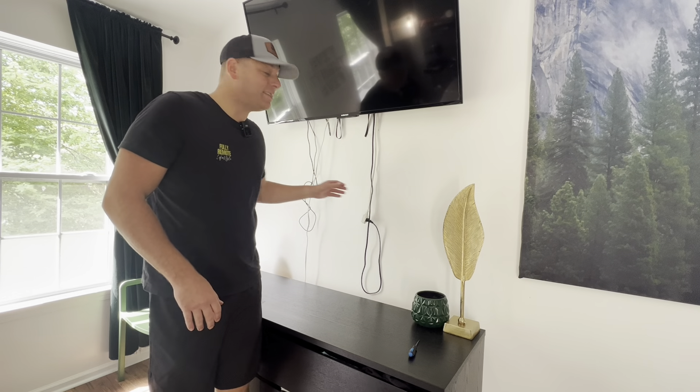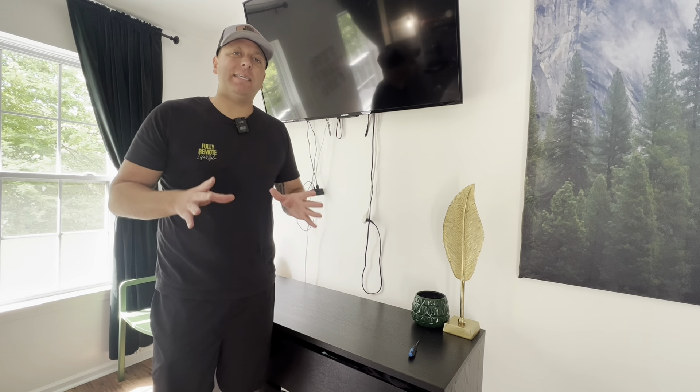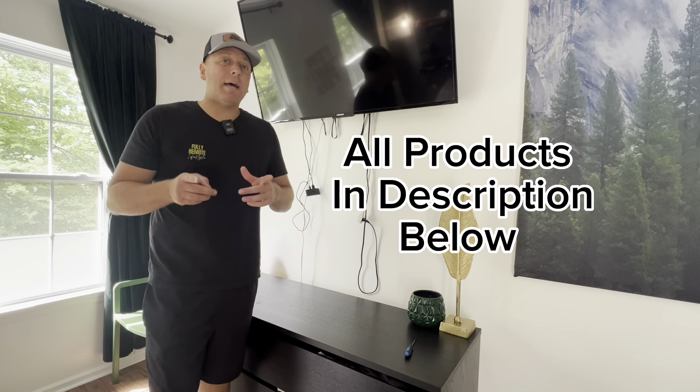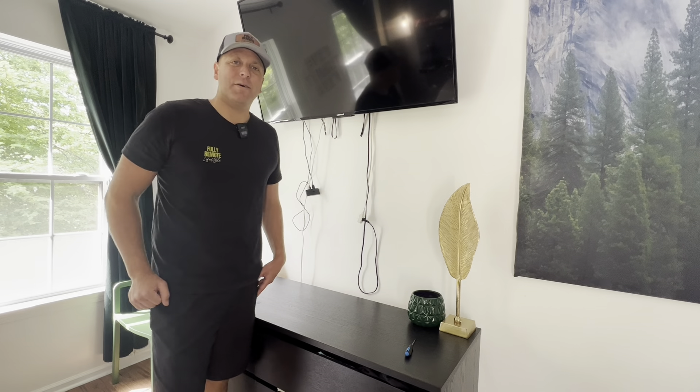In today's video I'm going to show you exactly how to hide your TV wires behind your drywall without messing with any electric. This is going to be the easiest way for you to hide these unwanted wires. Follow along step by step because I'm going to be showing you exactly how this is done. Let's dive into it.